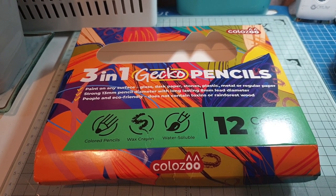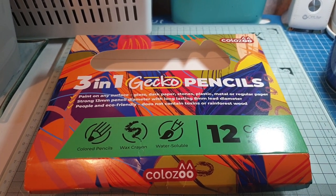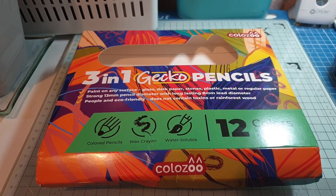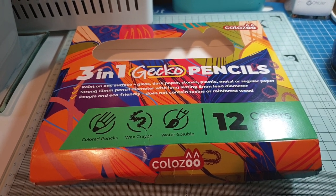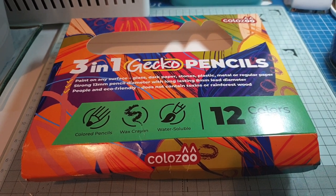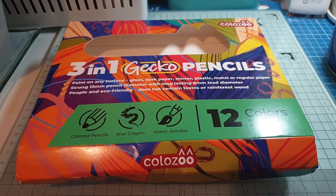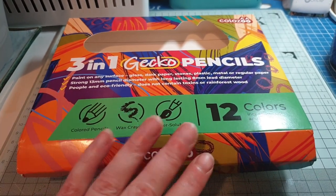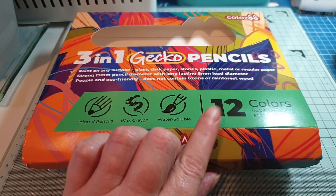The videos were of people using the Stabilo brand Woody pencils. They're a child's pencil crayon, very much marketed towards children. They come in different size packs — I think you can get them in fives — but I've done a comparison on their 10-pack because that's the nearest they do to this pack, which is 12.